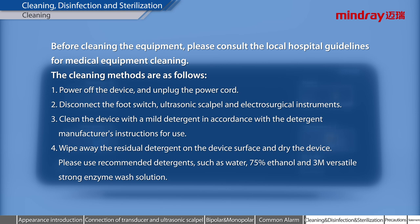Cleaning, disinfection, and sterilization. Cleaning. Before cleaning the equipment, please consult the local hospital guidelines for medical equipment cleaning. The cleaning methods are as follows: 1. Power off the device and unplug the power cord. 2. Disconnect the foot switch, ultrasonic scalpel, and electrosurgical instruments. 3. Clean the device with a mild detergent in accordance with the detergent manufacturer's instructions. 4. Wipe away the residual detergent and dry the device. Recommended detergents include water, 75% ethanol, and 3M Versatile Strong Enzyme Wash Solution.